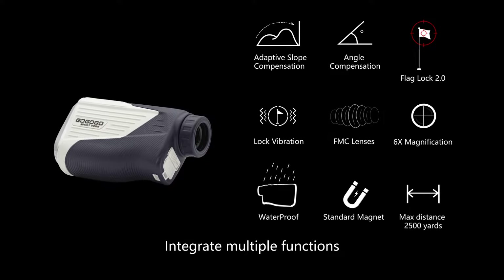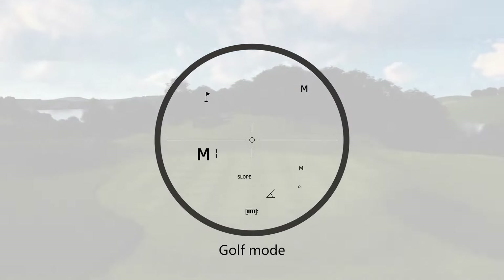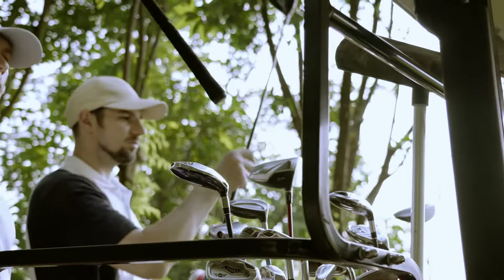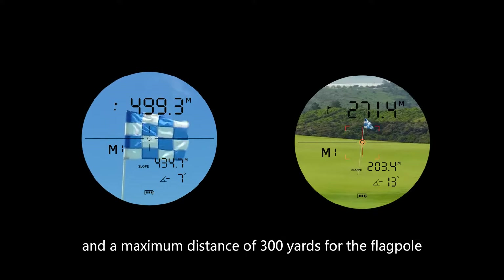Zerowin integrates multiple functions to meet more usage needs. It has three modes. Mode 1: Golf Mode, usually used in golf and professional events. The flag lock function supports a maximum distance of 500 yards and a maximum flagpole distance of 300 yards.